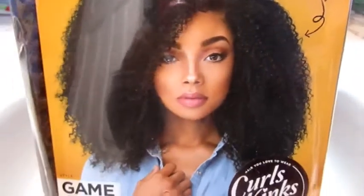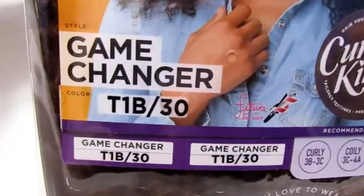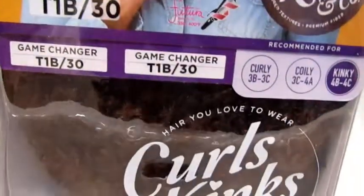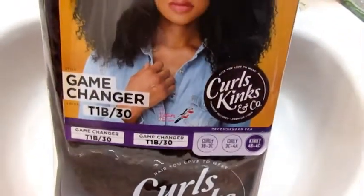Roses, we don't normally do wigs on this channel, but today I'm going to try a lace front wig — actually my first one — in the Game Changer T1B slash 30 from Curls Kingston Company. Stay tuned to see if it works for me or not.